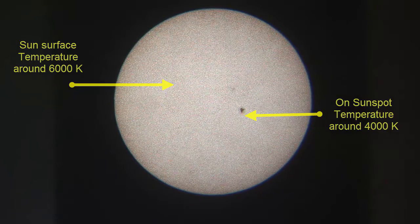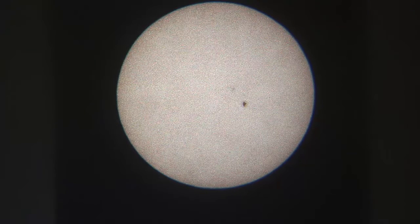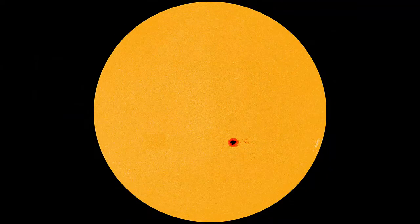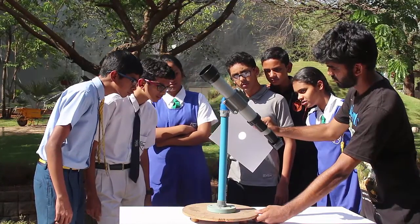The black dots which you see on the sun are the sunspots. The surface temperature of the sun is roughly 6000 Kelvins, while the temperature of a sunspot is roughly 4000 Kelvins. So they are cooler than the surface of the sun.